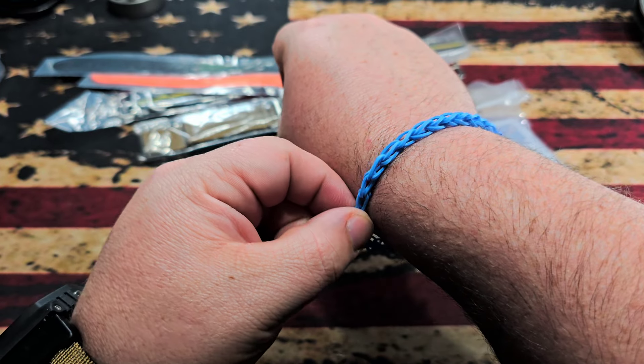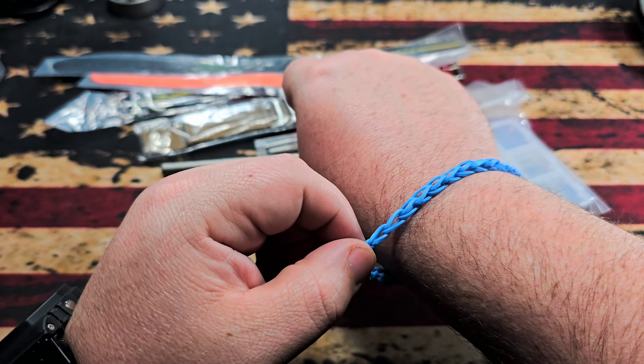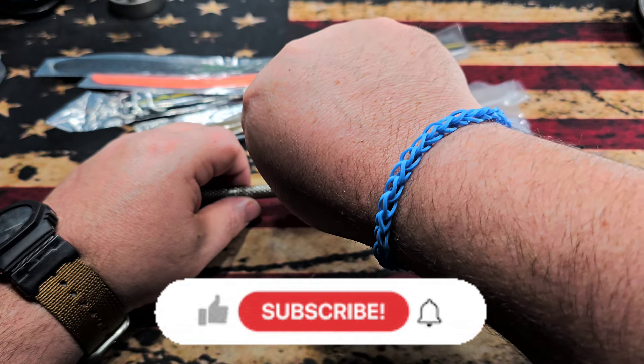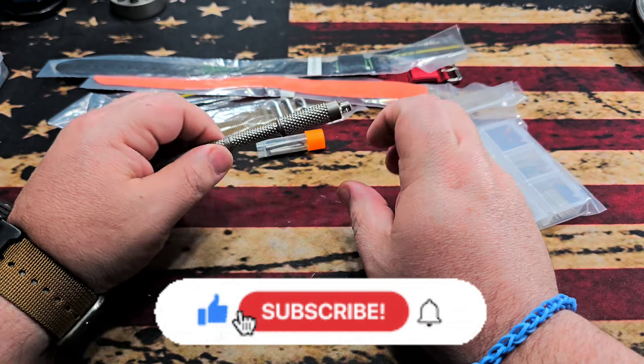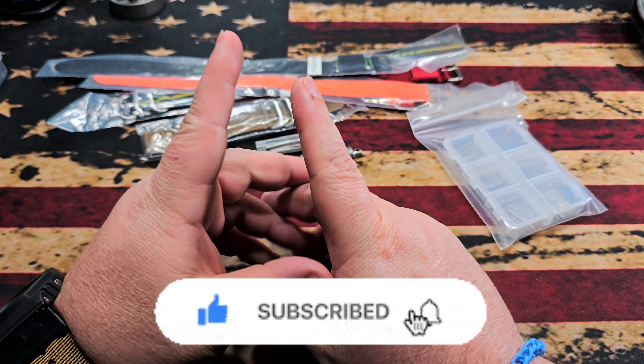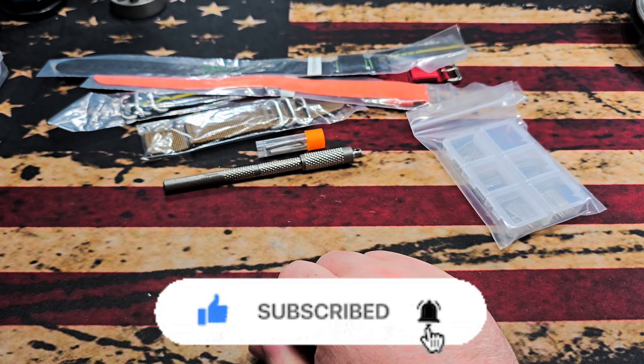I appreciate each and every one of you. Real quick — huge shoutout to my little buddy Paxton who made this little bracelet for me the other day. Still wearing it, just so you know. As always, please remember to be kind, be humble, be EDC. Y'all take care.